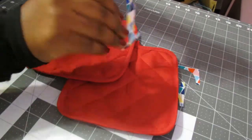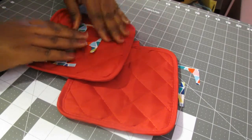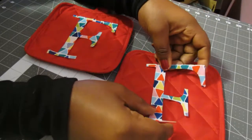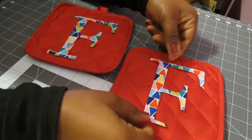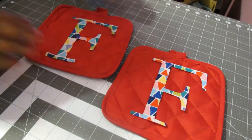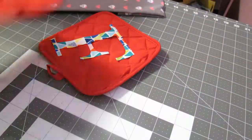I'm just going to place them on top of the potholders to see how they look and how I want them positioned. Now that I've got them on there and they look somewhat even — you know, just move it around a little bit to get it somewhat even.